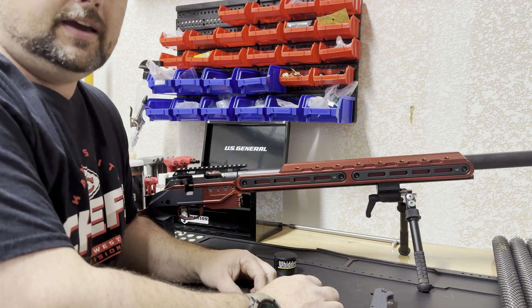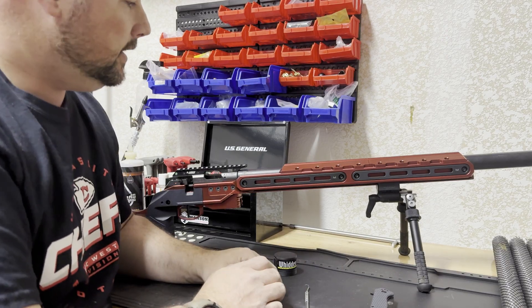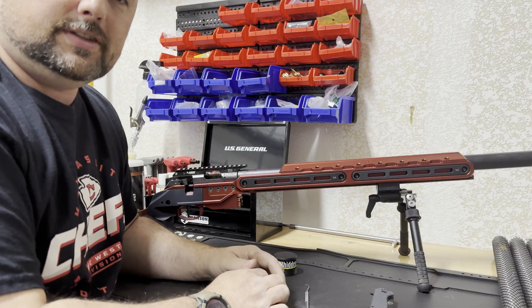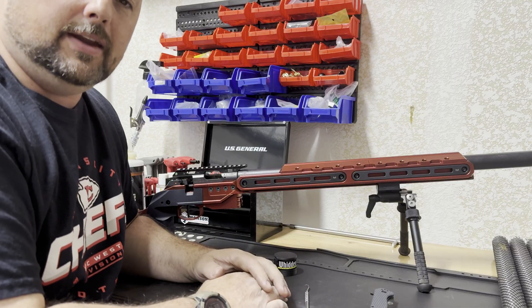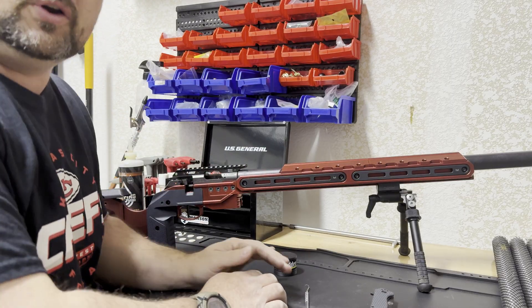Hello everyone, this is Leon from L3i. Kind of a rainy day, figured it'd be a good time to make an update video. I'm going to show you a real simple, quick and effective way to measure the headspace on your rifle to verify that you installed your pre-fit barrel correctly.